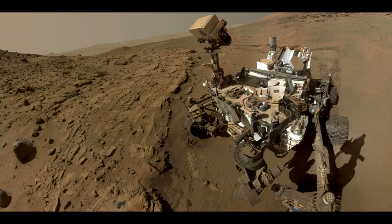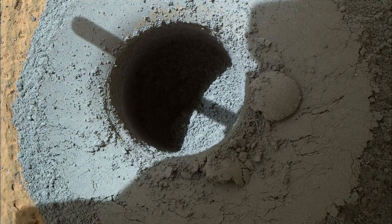The rover is facing northeast, looking out over the plains from the crest of a 20-foot (6-meter) hill that it climbed to reach the Marias Pass area. The upper levels of Mount Sharp are visible behind the rover, while Gale Crater's northern rim dominates most of the rest of the horizon.